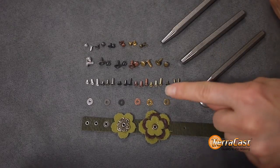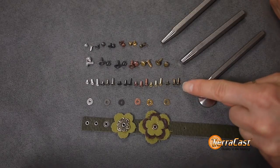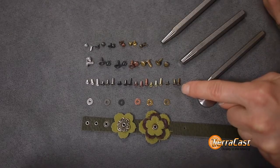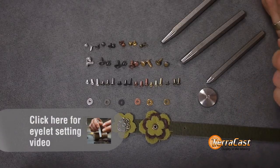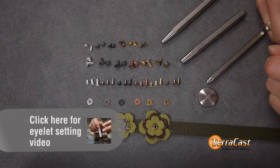Our eyelets come in three sizes — 3.7mm, 5.3mm, and 6.8mm — which gives you a great range of uses. With all of our rivets and eyelets, your results will vary depending on how firm your materials are. We are really excited to show you how easy they are to use with our setter and anvil, and we have a new technique video available to show you how.